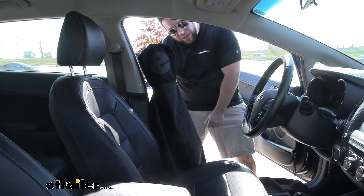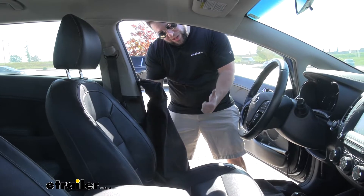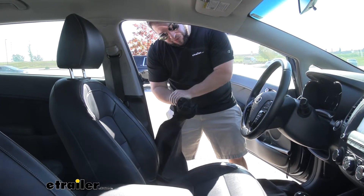What's up everybody, it's AJ with eTrailer.com. Today we're going to be checking out the eTrailer bucket seat cover on our 2017 Kia Forte 5.